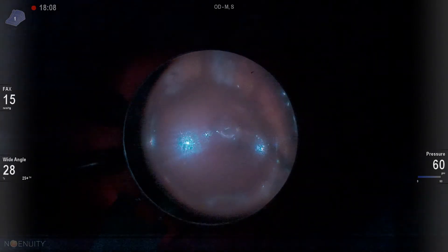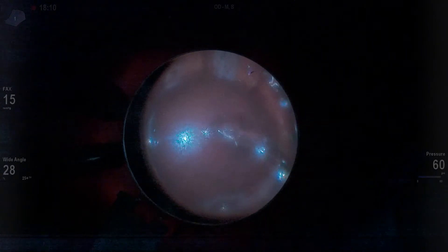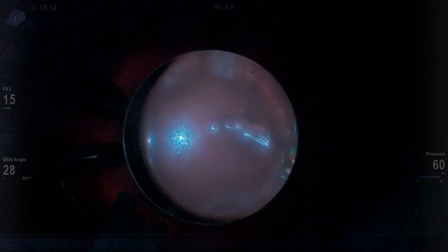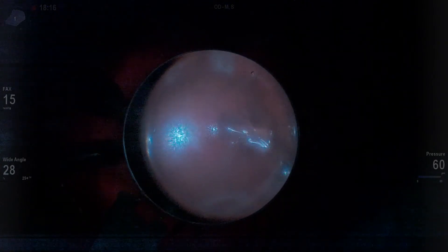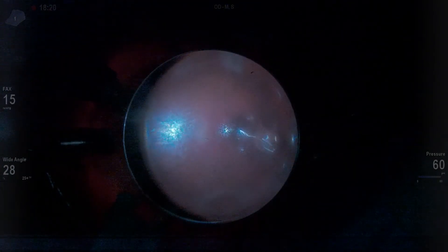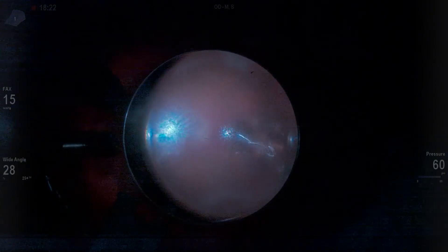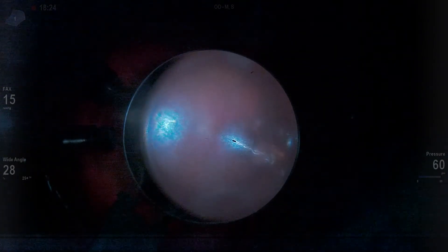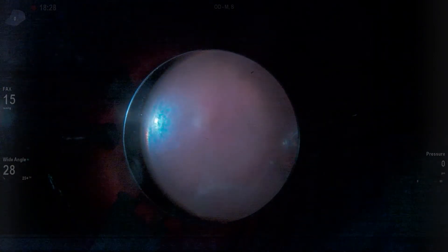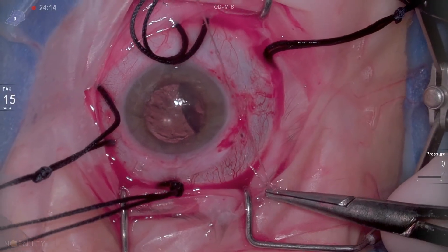I always watch the oil go in the eye, and that's a real critical thing. Years back, I didn't do that, and I had an infusion of oil into the suprachroidal space. We were fortunately able to get it out, but it never left me that you should always watch the oil go into the vitreous cavity. And I'm really glad that we did that here for what we see in part two.